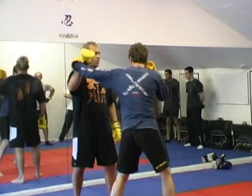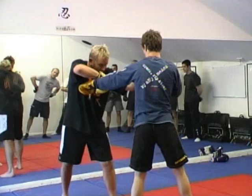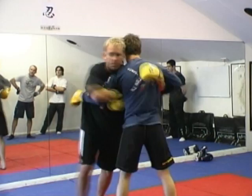Off the first punch, when he jabs, I'm going to scoop, and as I scoop it, I'm going to pat that hand. And as I pat it, that's going to stop him from firing, and I'm going to get up to 50-50. It's called 50-50 over-under.